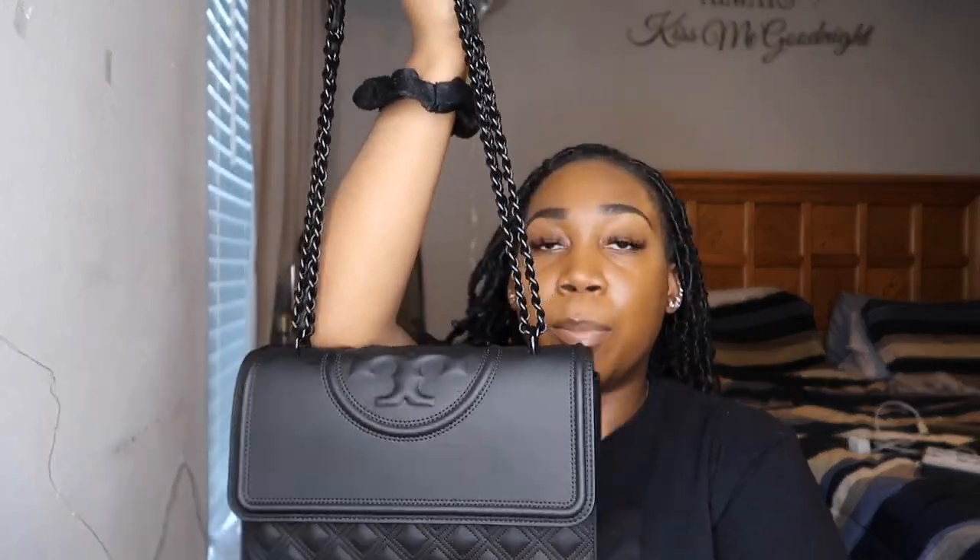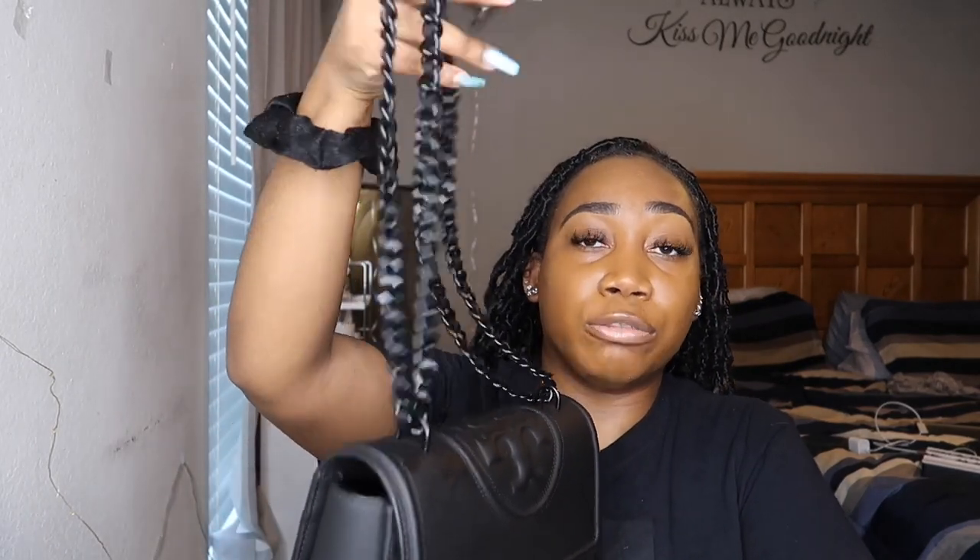This bag, in my personal opinion, is an absolute must-have if you're a Tory fan. The matte black — I just love everything about it. You can definitely wear this dressed up or dressed down, with jeans or with pumps. I wore it out last weekend. I'm normally an all-black person, so this purse is just perfect. I absolutely adore that the hardware is also black — you don't have to choose between gold or silver jewelry. You can wear whatever you want with this bag. Again, it retails for $598, so it is kind of steep.